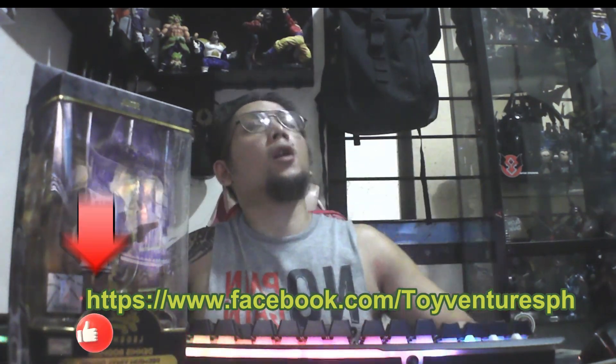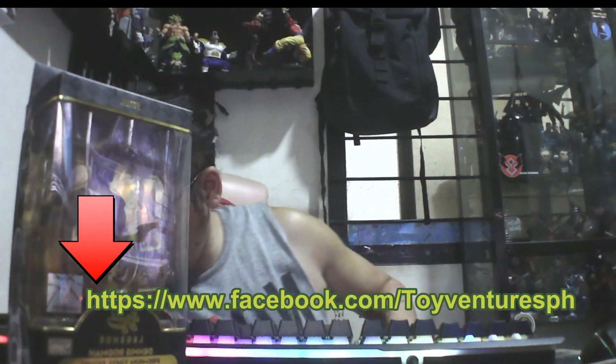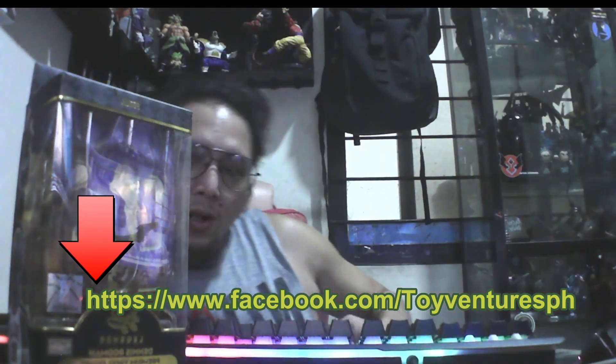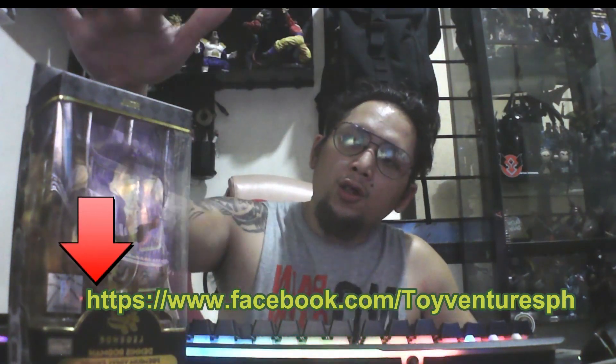The light is a little bit reflecting to the box. So it's still in good condition, sealed, as you can see there.